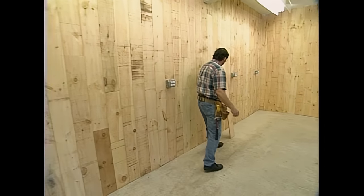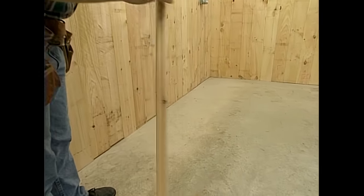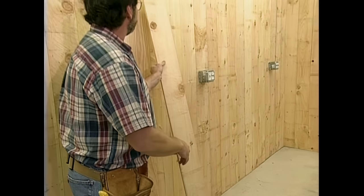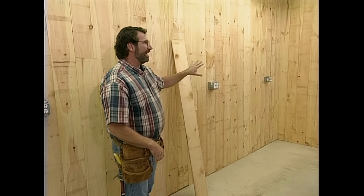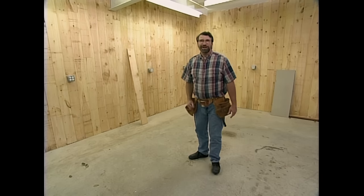For the walls, we're using 1x8 shiplap pine. It's rough on one side, smooth on the other side. You may think this is excessive, but rather than use pegboard or drywall, by using solid wood you can attach anything anywhere. Now that that's done, I'm going to install a coat of beige paint, again to brighten up the shop. Then we'll bring in the tools and start building our garage workshop.